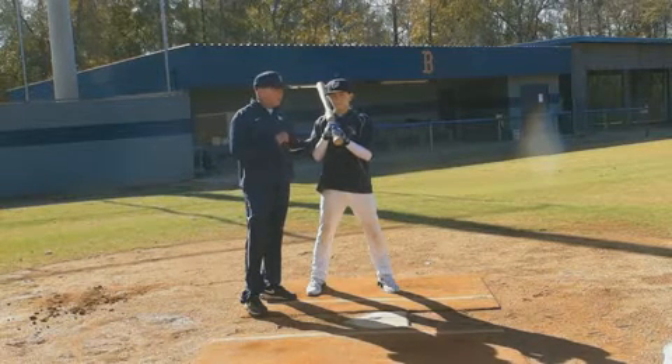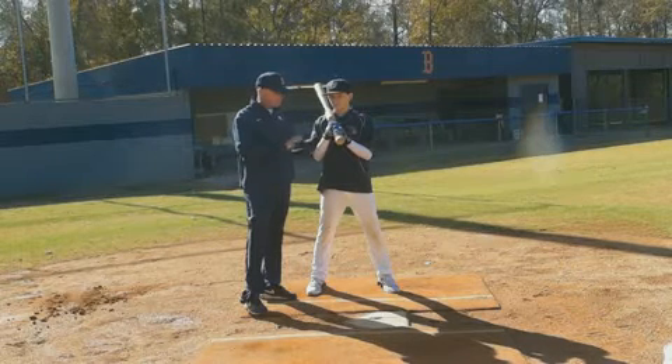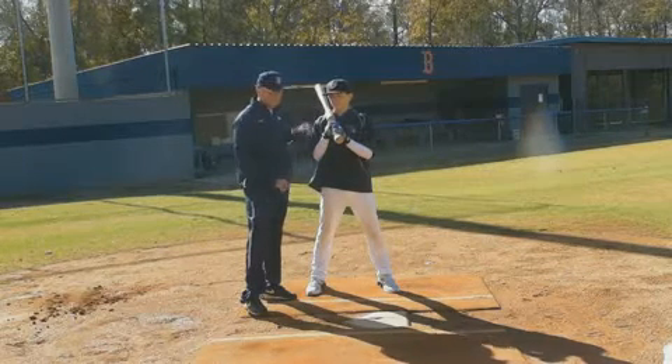The Camwood bat has helped him as much as I've ever seen in any kid. He still has some learning experiences to go through. His bat has gotten so much flatter through the zone as well because of the balance of the Camwood bat.